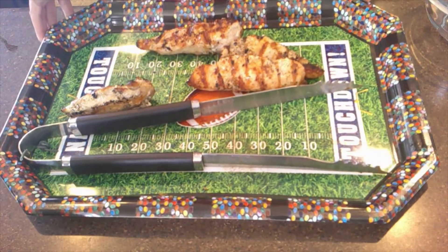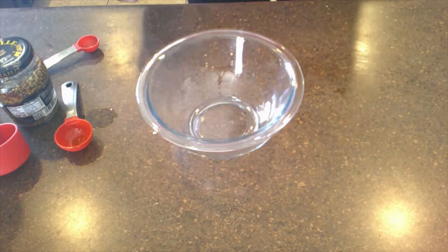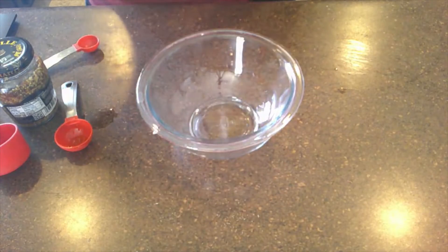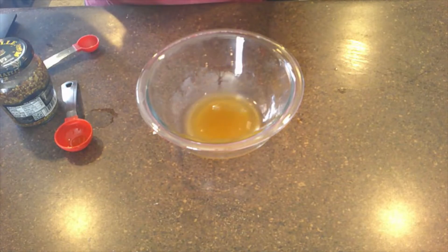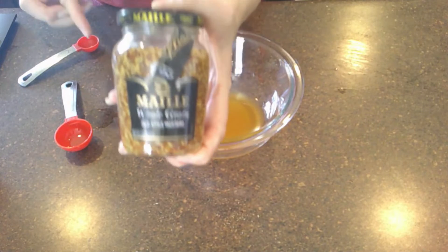Our chicken is done grilling, so we're going to set it aside to cool. Now we're going to start on the dressing. We do a quarter cup of unfiltered apple cider vinegar, and then a tablespoon of whole grain mustard — I got this on Amazon.